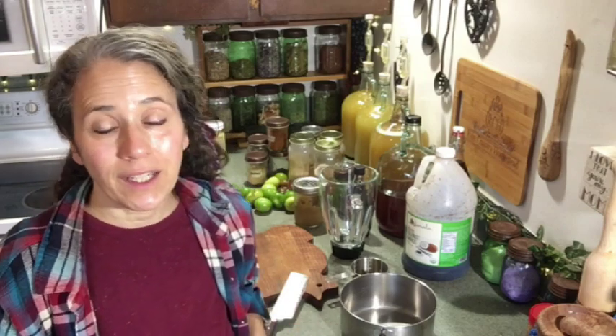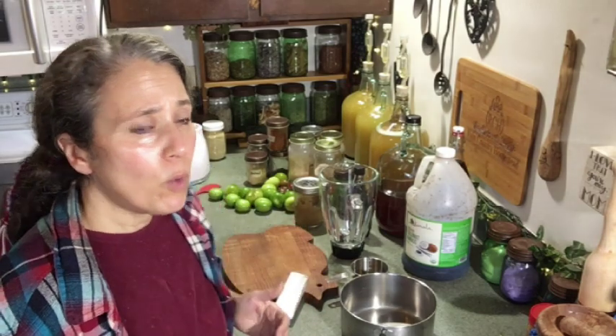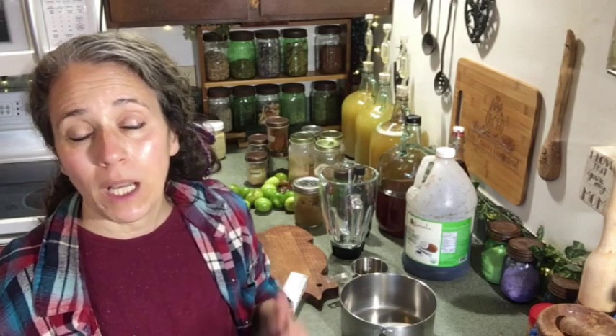Hello friends, Heidi here from Rain Country. God is good all the time, and today I'm going to be making some barbecue sauce from just whatever I have on hand. I make it different every time — it really just depends on what I've got and maybe the mood I'm in. I'm hoping I can give you several different ideas of ways you can make your own homemade barbecue sauce depending on your taste and what you have ready to go.